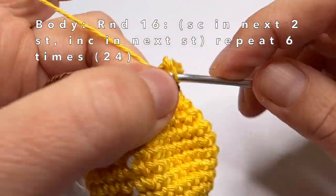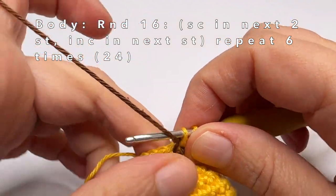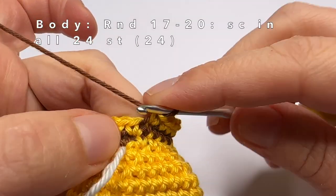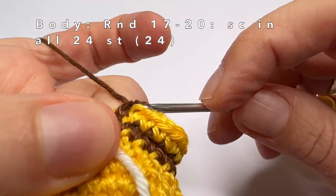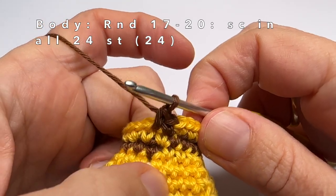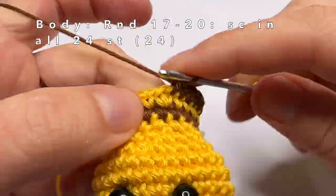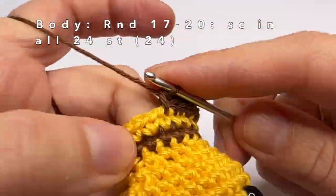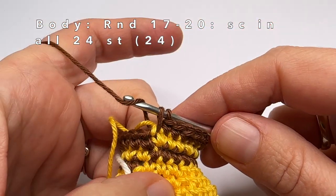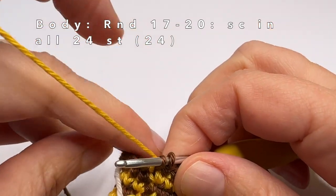This is the last increase, and I am going to change the colour of the yarn and start with round 17. I am going to hide the yellow yarn behind the brown stitches. Round 17 is really easy — just make 1 single crochet in every stitch of the round. Then round 18 is also really easy — just 1 single crochet in every stitch of the round. Now I am going to hide the brown yarn behind the yellow stitches.